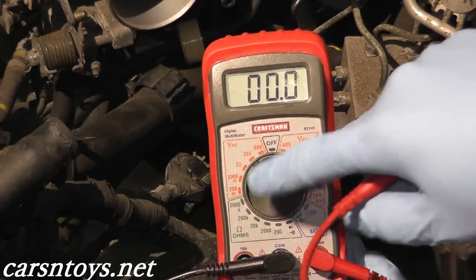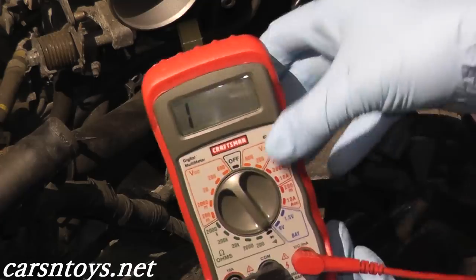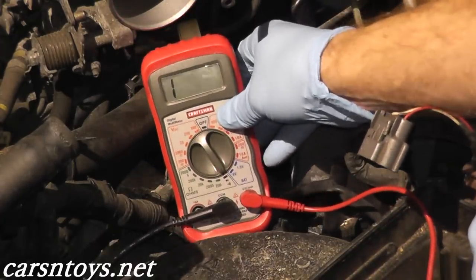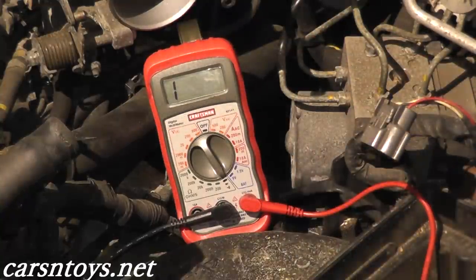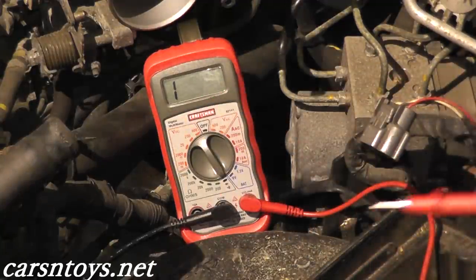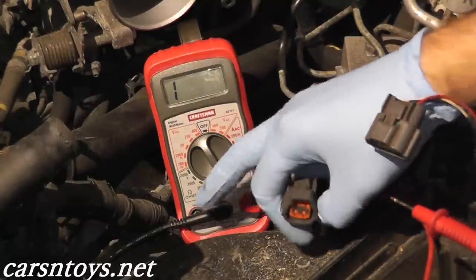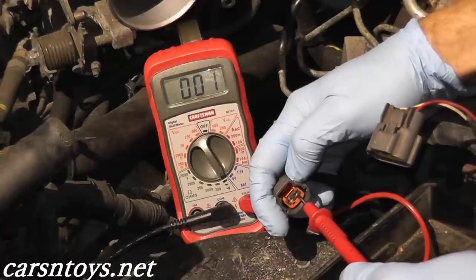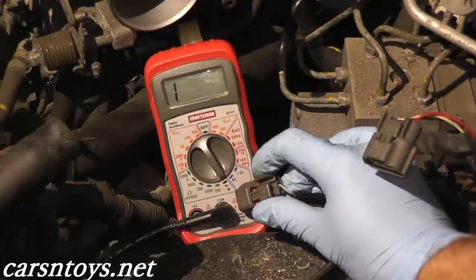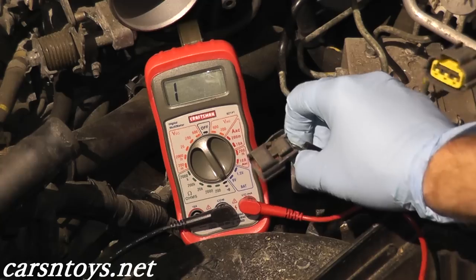For the next check, we need to do a continuity reading. Turn the multimeter to the continuity setting. Continuity means two electrical points make a connection — when you have it, you'll hear an audible alarm from the multimeter. Again, black wire goes to engine ground. The key is to make sure you have a good metal point for the ground, because if you don't, you won't get a good voltage reading and nothing will happen on the continuity test. This time touch terminal two, and we should hear that audible alarm — and we do. If you don't get a continuity reading, you have a short in the harness, so trace the wires back and inspect the harness carefully. We've now verified the harness is working correctly.